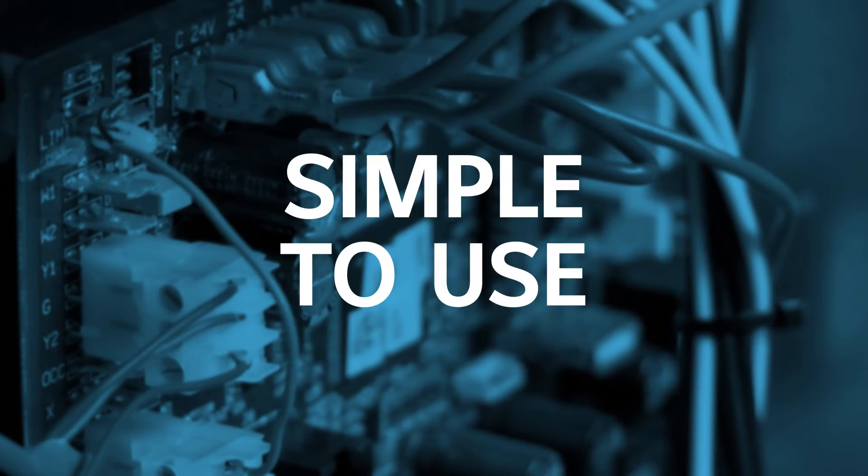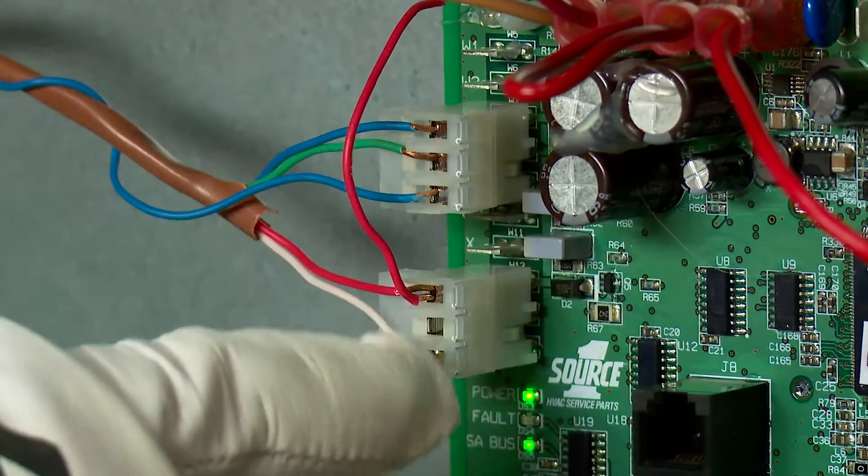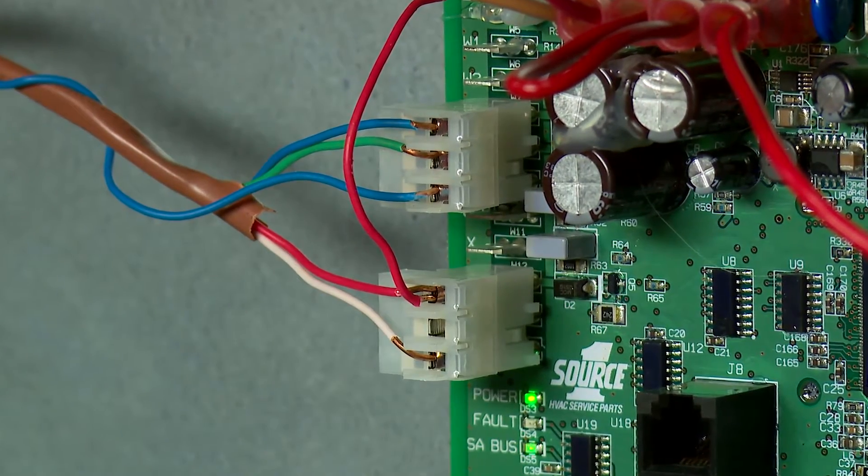In talking with contractors, we know controls are impractical unless they are easy to work with, so our whole approach was to make sure SE controls were simple to use. To start with, Simplicity controls put all the commonly used thermostat connections right on the board, just as simple as you would expect.